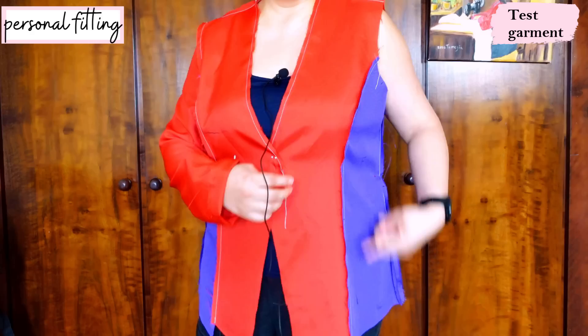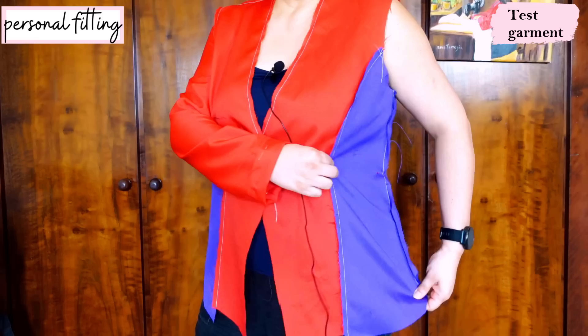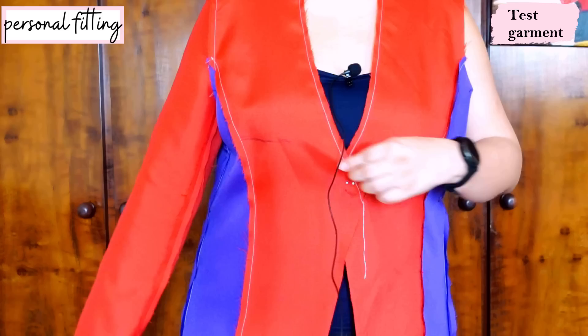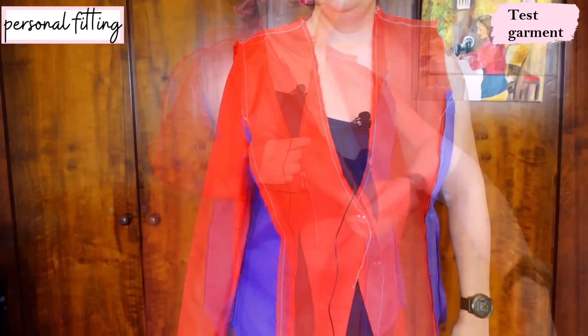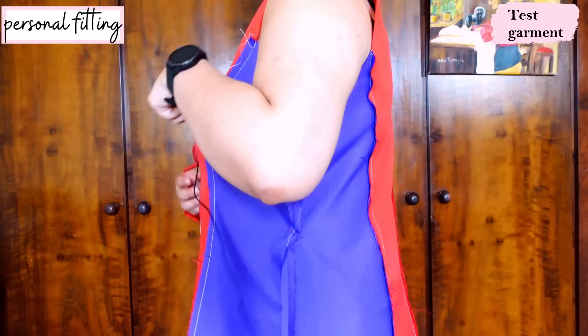Otherwise, shaping-wise, the princess seam is already doing a pretty good job. I don't have really dramatic drag lines. Maybe if my cup size were larger I would have more diagonal drag lines, but in this case it's not too dramatic. I've sewn this just as is — I haven't lowered the princess seam curve or done anything like that. I marked on the center front where my actual bust apex is. I find the sleeve is a little narrow for me in the bicep area, so I'm going to be adding maybe half an inch there doing a full bicep adjustment on the upper sleeve piece. I might need to tweak the waist a little bit and bring it in.